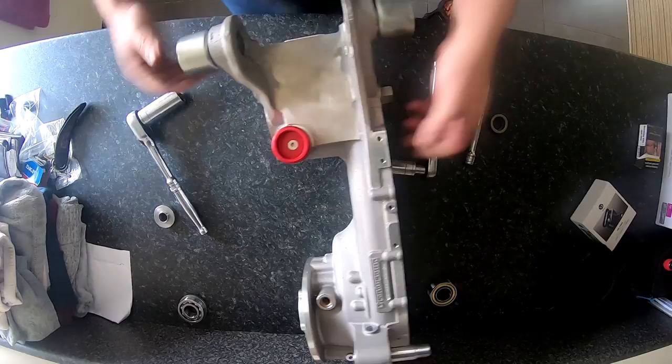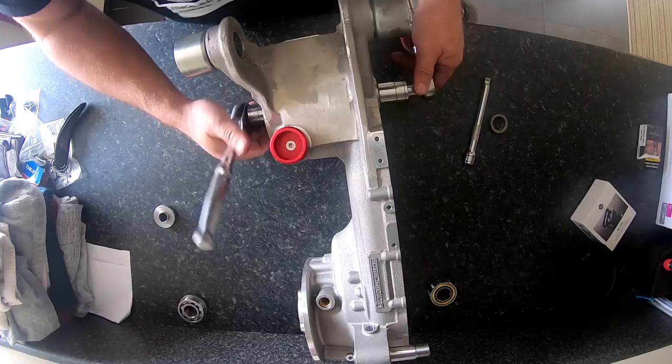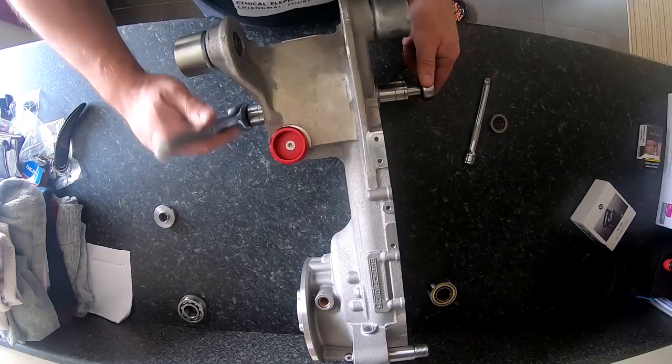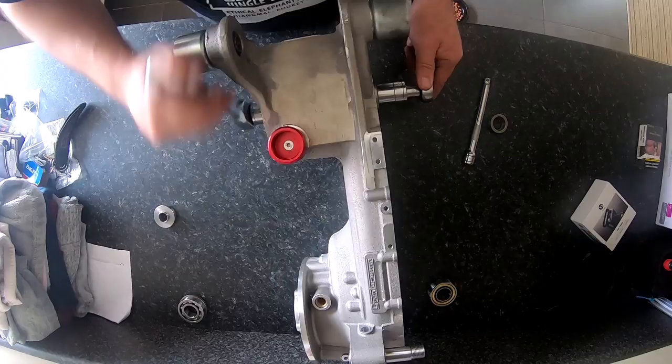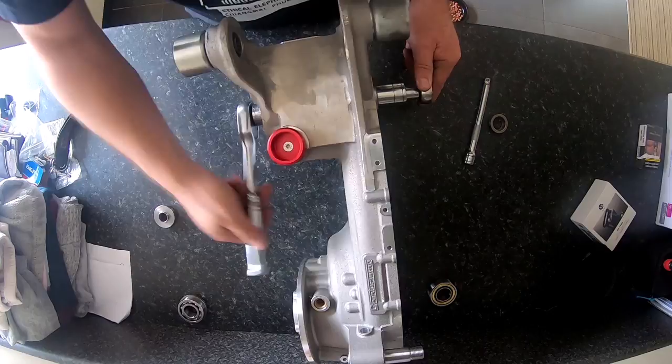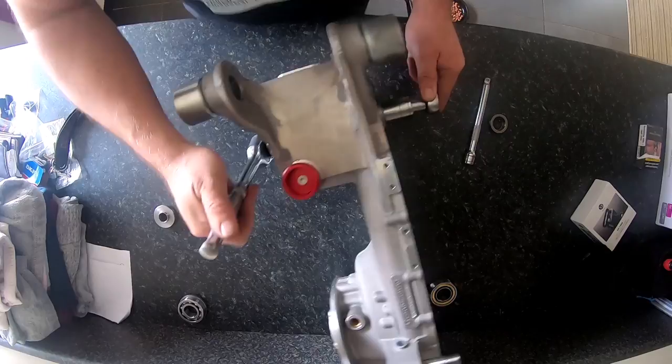All you need is two 24mm sockets. Note I haven't warmed the engine casing up at all — it is useful if you do. Always wind the nut end because that's the end that's got the bearing on, which makes it easy to turn. When it locks up, the bearing should be in.